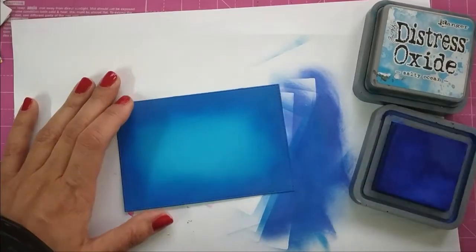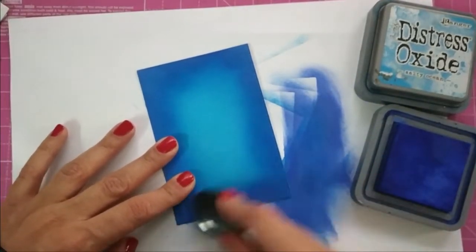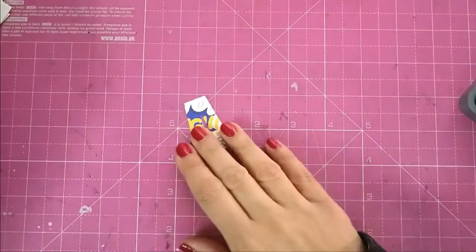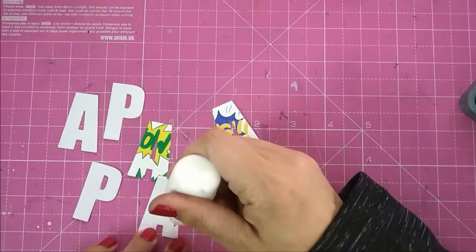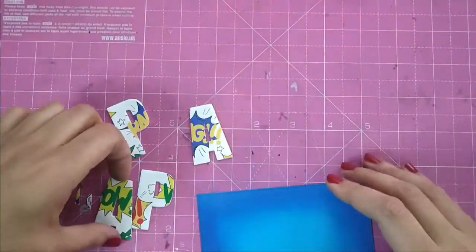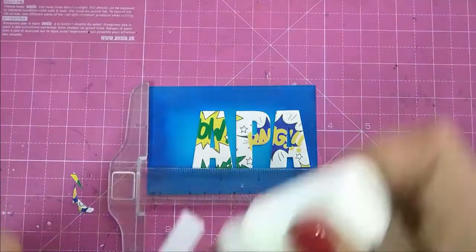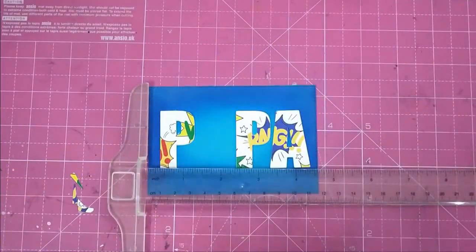For some interest I'm blending distress oxides in Blueprint Sketch and Salty Oceans — I forgot to record that part, but I use the darker color on the sides and lighter for the inner part, so it's a gradient from light to dark from the inside to outside. I have die-cut the alphabet letters from pattern paper as well as from heavyweight cardstock to glue them together for some body, and then arrange them on my ink-blended panel. I align them and stick them with glue.